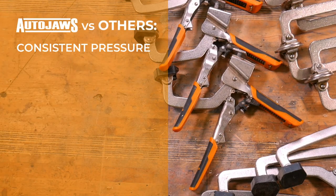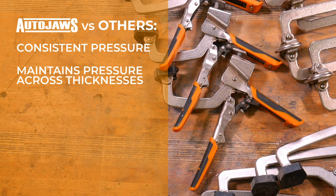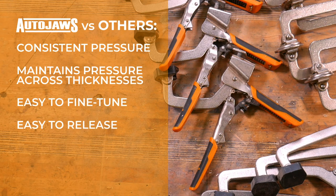They provide more consistent clamping pressure. They maintain pressure across different thicknesses. They can be fine-tuned more easily. They're easier to release. They misfire less often. And they have a longer lifespan.